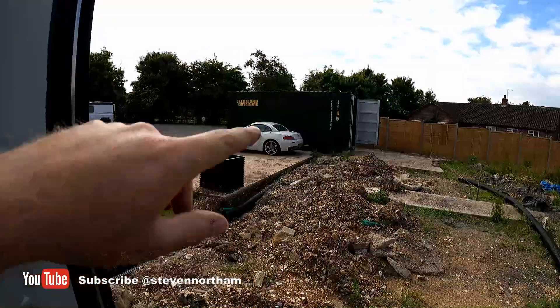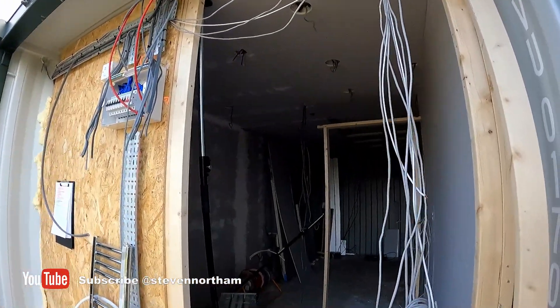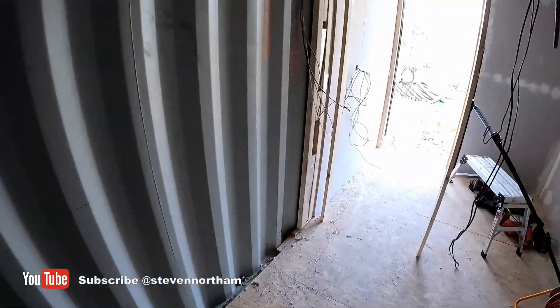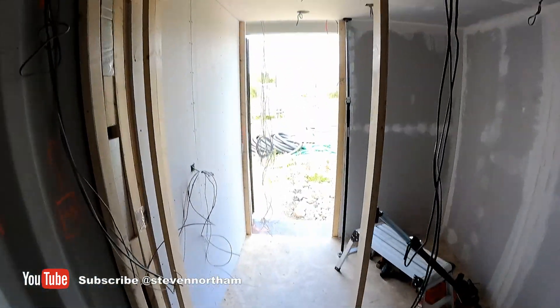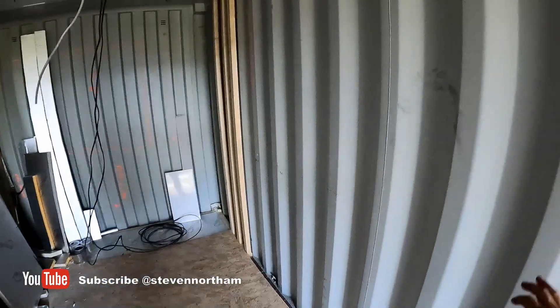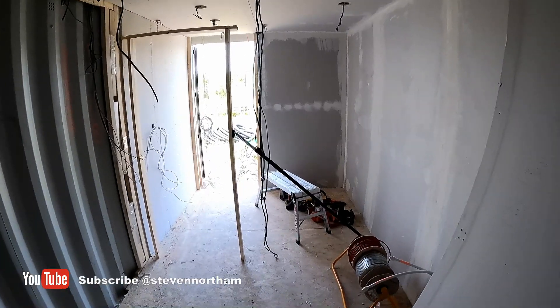That one over there and the two 40-footers are going to be converted into office space and workshop space. This one's going to be a utility space, so I'm doing all the wiring. There's a door going there but we're plasterboarding it — it's got 40mm insulation across all the walls. Spotlights are going in, this will be a kitchen, there'll be a big shower and toilet through this door, and we'll cut the window at the back with double French doors. This was just an empty container — I'll drop some photos in.